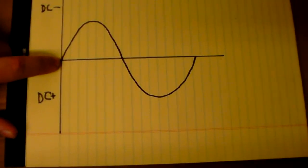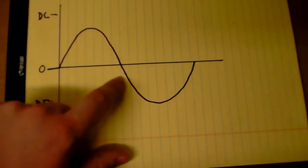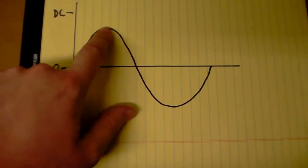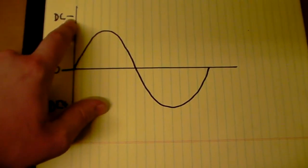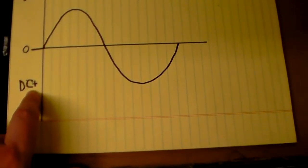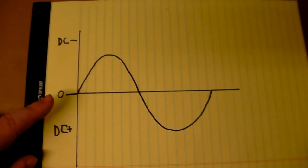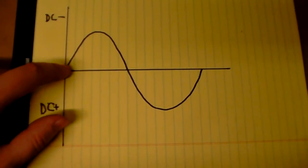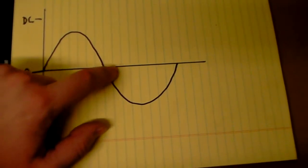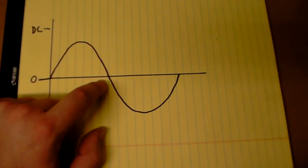The way this graph works is the more into this polarity you go, the higher this arc is, the more amperage you have. So if this is 100 amps right here, I could have 100 amps into the DC negative polarity, and on the other side I should have the same 100 amps in the DC positive polarity. The reason that it matters what rod you use with AC is you'll notice that you increase amperage over time, then it decreases, and then it hits this zero point. That zero point is why you have to pay attention to what rod you're using with AC.